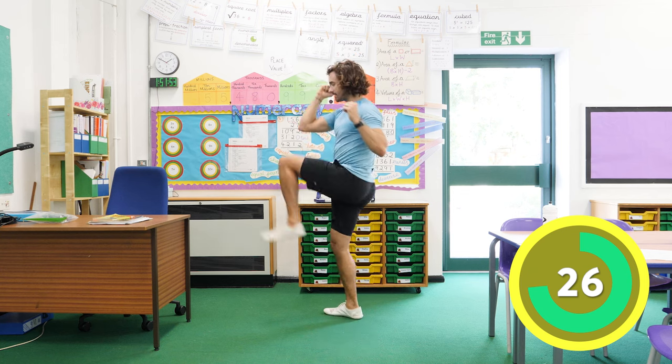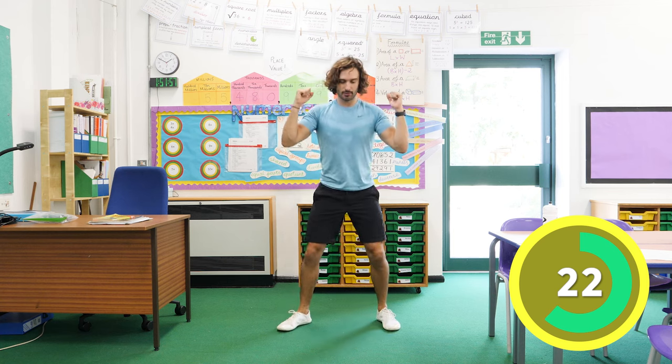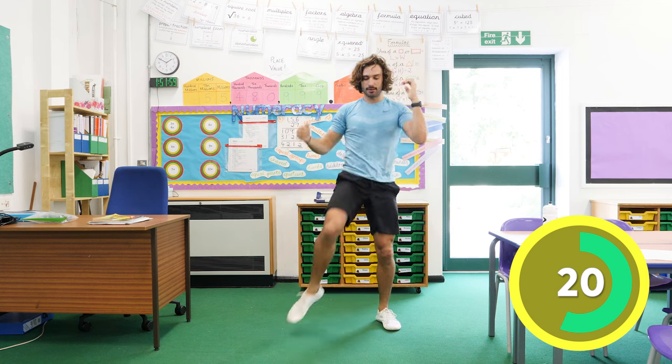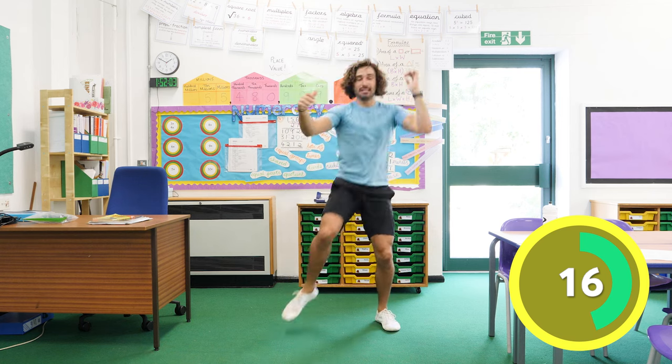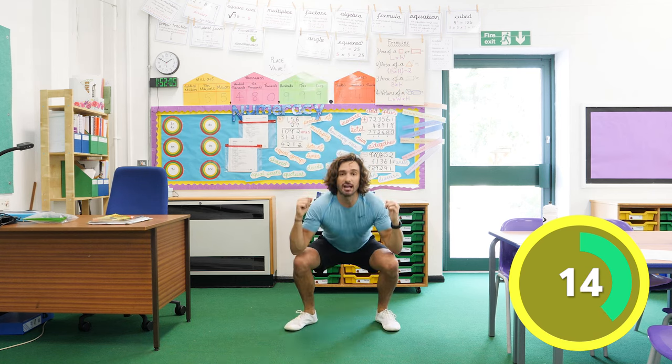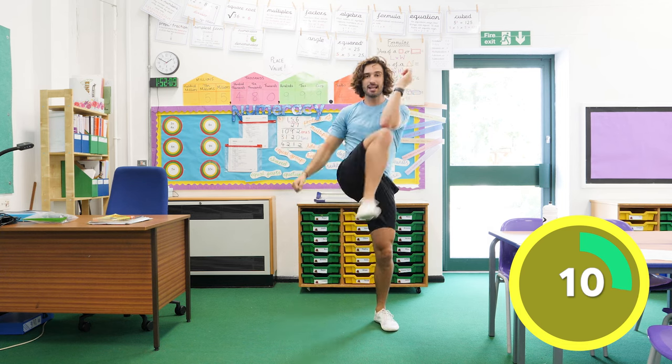Try and really get nice and low and then stand up tall, and try and bring that knee across to your elbow. So we go down and up, down and up. Good work — squat, drive that knee up. This is a great one for really building your legs up, getting you nice and strong. Squat down, knee up — 10 seconds left.